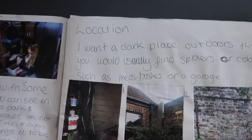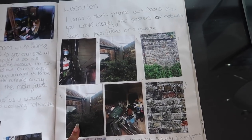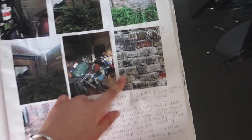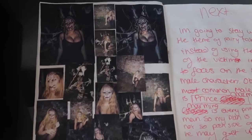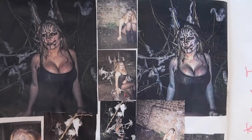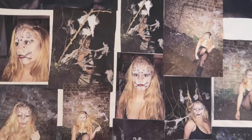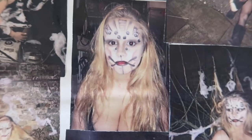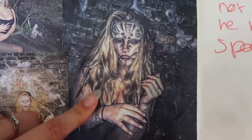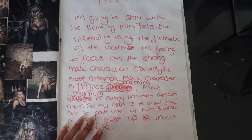I wanted a dark place outdoors that was scary and where you'd usually find spiders, so I just took pictures of my garden — my garage and a little fence we had up. I talked about which location I liked best. Here were the final photos of my friend. This is the photo and this is the one edited. This was the makeup I did in the end — it's supposed to look like loads of eyes. She had black contacts in and I think this one was my favourite.